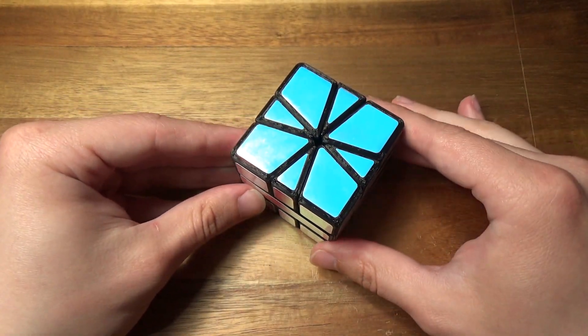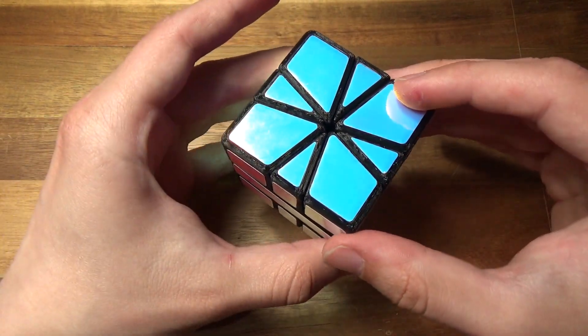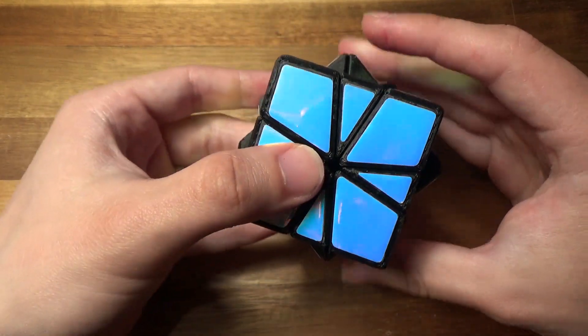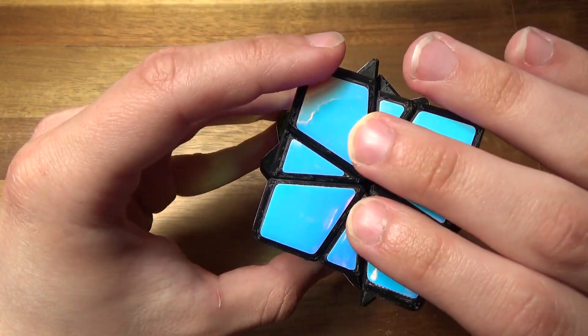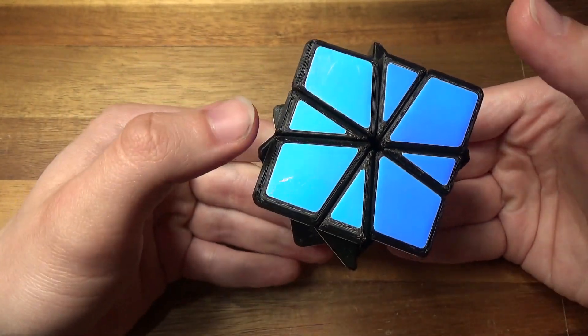The simplest question to answer is how you make slice turns. The slice is simply on one of the central layer's diagonals. This brings us to the second question: how the puzzle scrambles. You can see that in the scrambled state, the puzzle more or less operates as a mirror Square One.